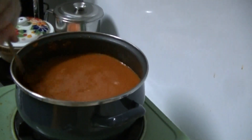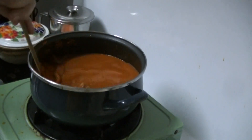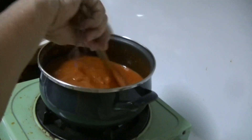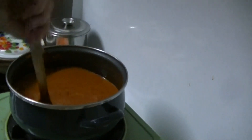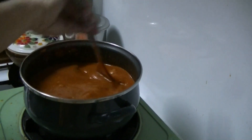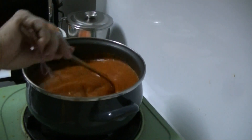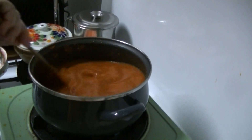The Mi Jawa that we ate at L&L — the L&L one is Mi Jawa, right? It has potato, it's yellowish. So this is Mie Rebus.